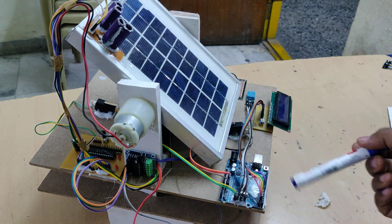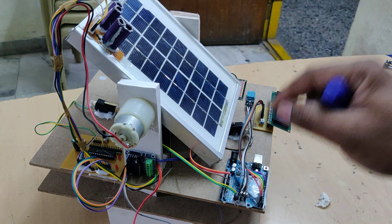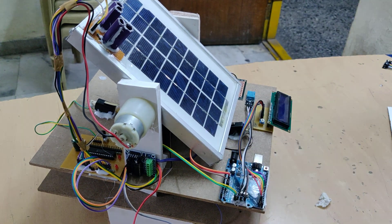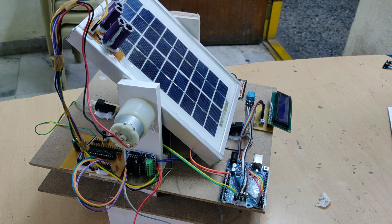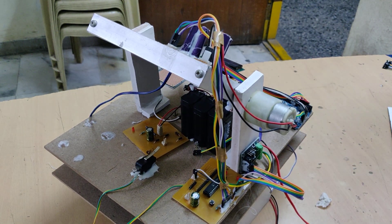The two DC motors are controlled with the help of this L293D motor driver, which controls both DC motors simultaneously. We have also placed three limit switches to set the limits for the sun tracking system — one for the east position limit, one for the west position limit, and one placed underneath for the south limiting switch.